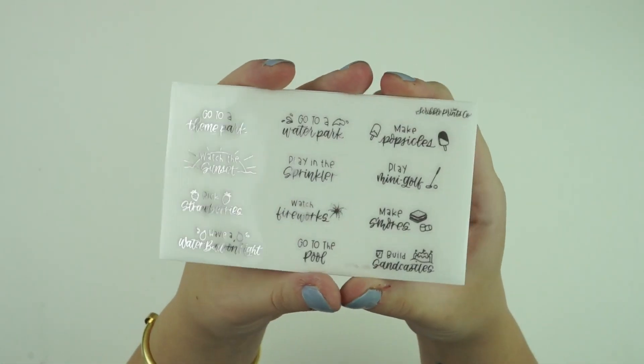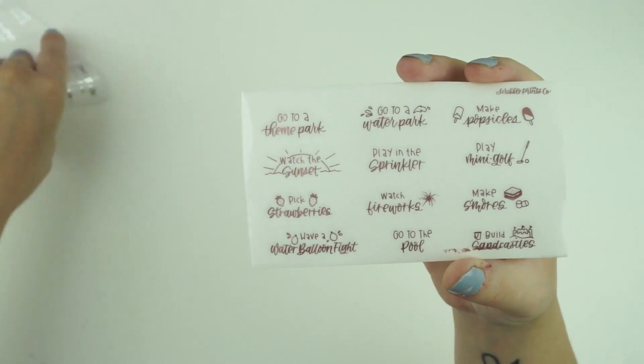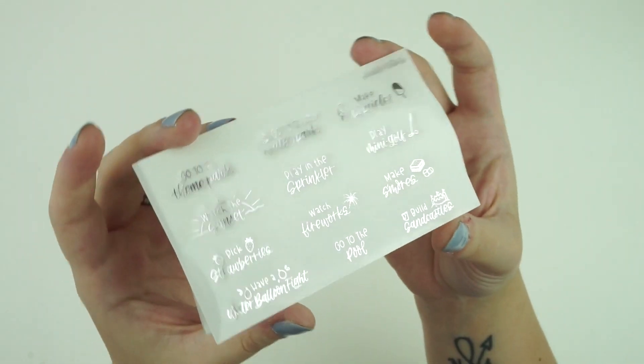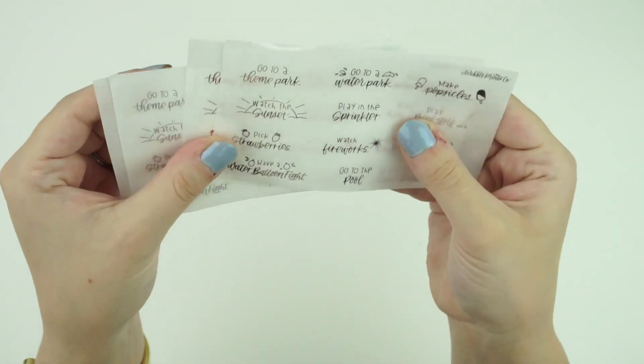Let's go over the non-wiggle foil items. All of these come in all three foils. First, we have a Summer Bucket List — if you want to pause and read all the items on it. We did release a spring version and this is the summer version. I figured because all of this week's kits are summer kits that it would work to release this. It does come in all four foil colors.